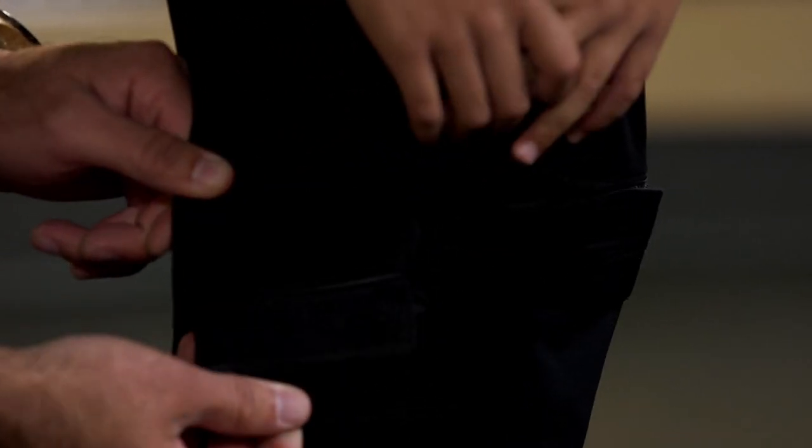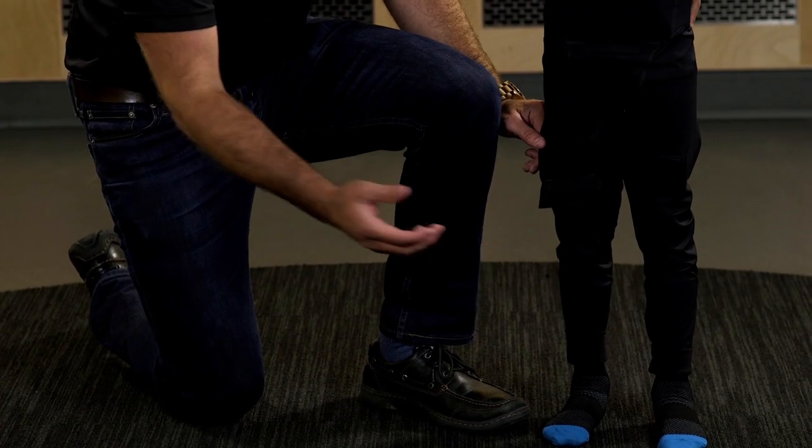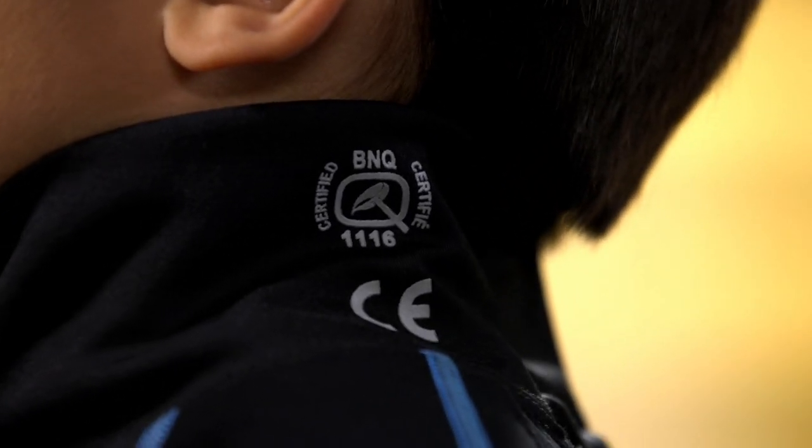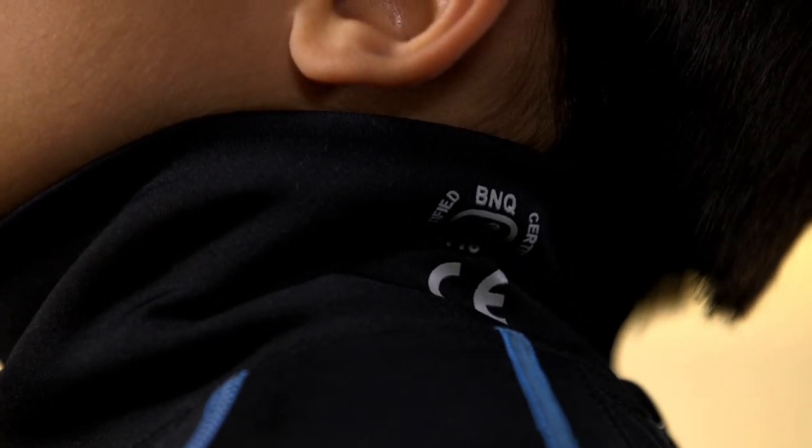Most players begin by putting on their base layer. We call it base layer because it offers a layer of protection between your skin and your equipment. This piece has a few features: the zipper, which always goes on the back; Velcro straps to attach your hockey sock; a built-in jock or jill; and most importantly, a built-in BNQ-certified neck guard. This protective base layer unit is exclusive to Bauer Hockey.